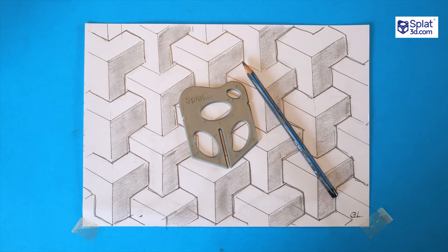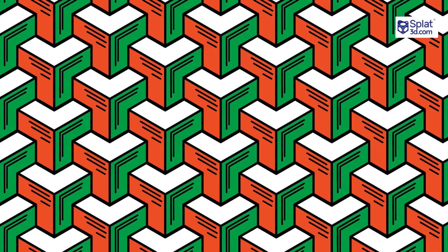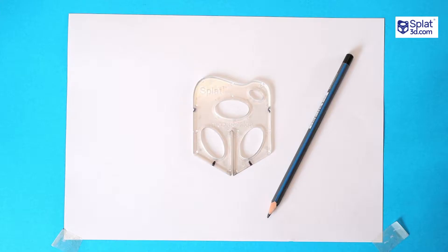You're about to be shocked at how simple this tessellation really is to draw. Here's the same thing drawn in Illustrator. Notice these three lines pointing down make up an arrow shape. The same thing is repeated to the right and then again to the left, and that's the secret to this whole tessellation.